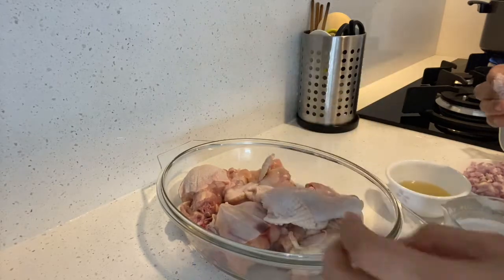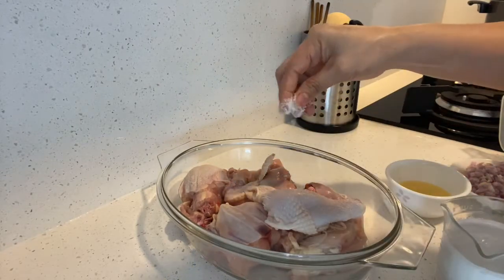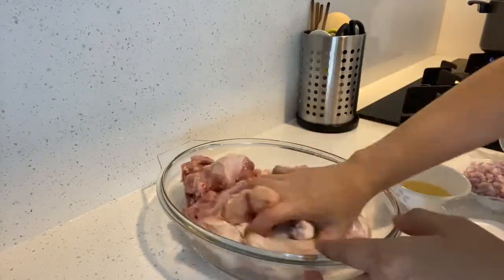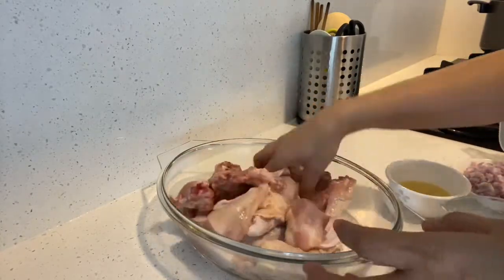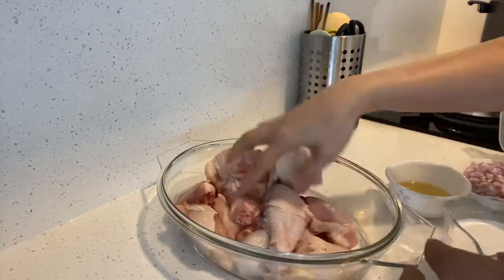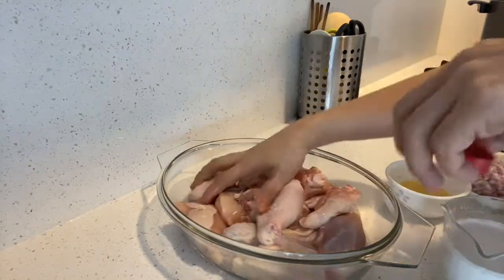I can only add the eggs to 1-inch pieces. Now we're going to add the ginger juice for a few minutes — about 1½ teaspoon of ginger juice.